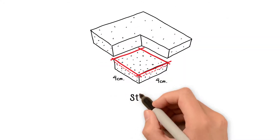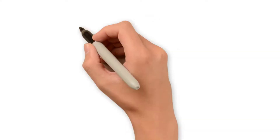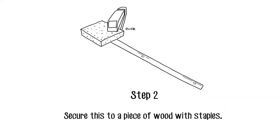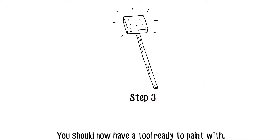Cut the sponge into a rectangle of about four centimeters squared. Trim down the top so it will fit in the gap between the wall and the radiator. Staple it onto the piece of wood. Your tool is ready to use, so it's time to start painting.